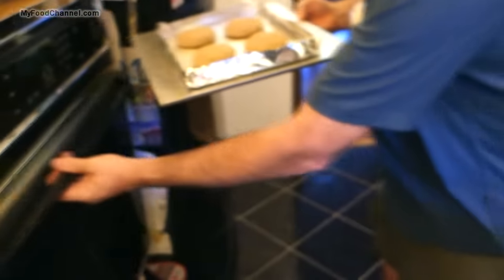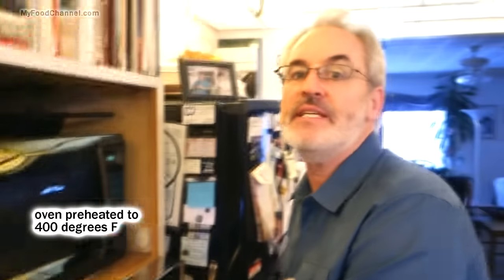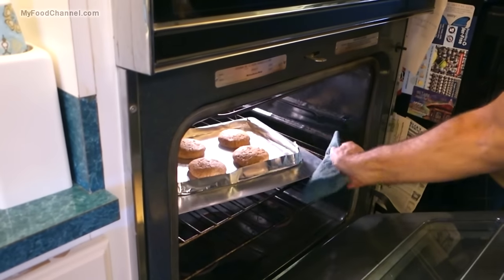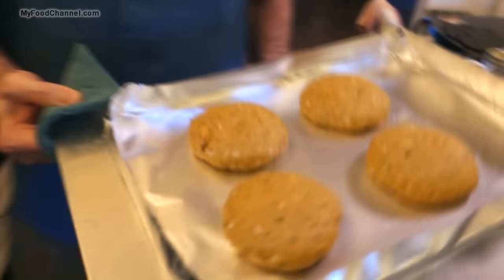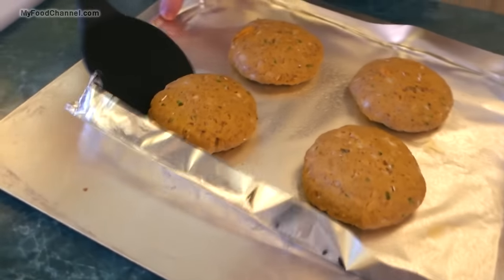We're going to slide our patties into the oven, preheated at 400 degrees. We're going to let them bake for a little bit and then give them a flip. It's been about 15 minutes and they're looking pretty good — let's go ahead and give them a flip.